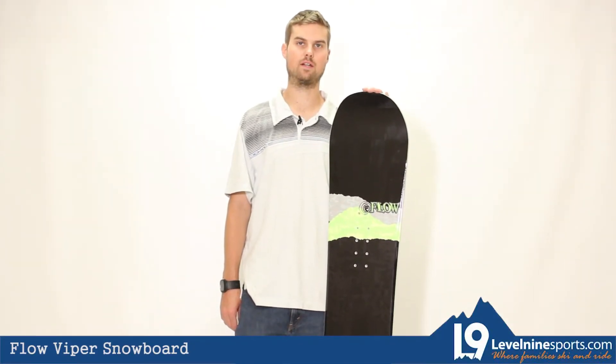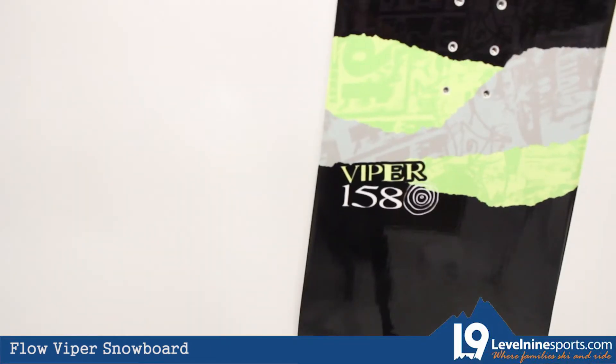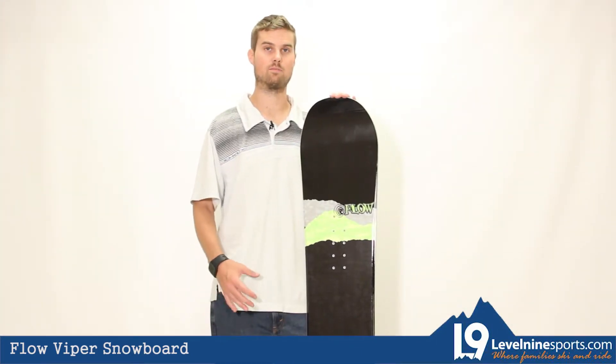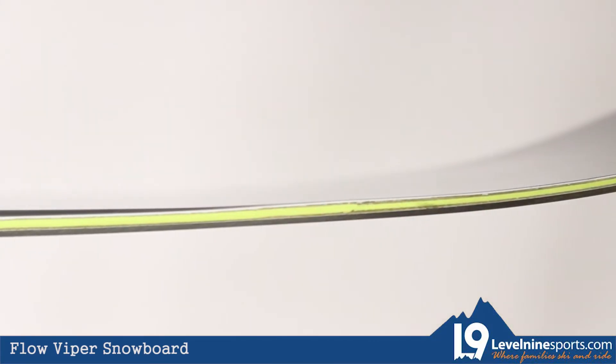Hey everyone, this is Max at Level 9 Sports here to tell you a little bit about the Flow Viper Snowboard. This snowboard is geared towards more intermediate and advanced riders, however if you're a beginner trying to maybe get into the park a little bit or become a more advanced rider and progress, this would also be a good choice for you.